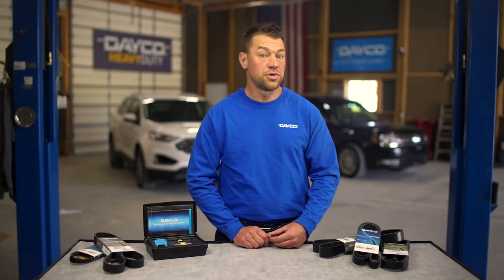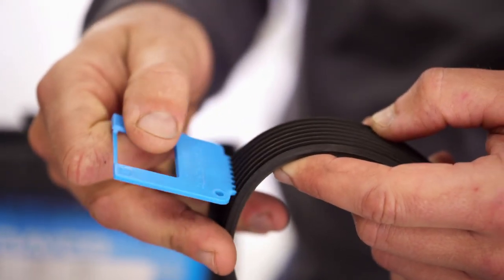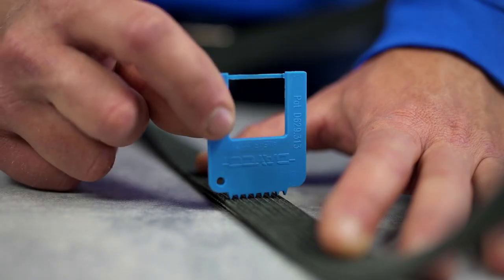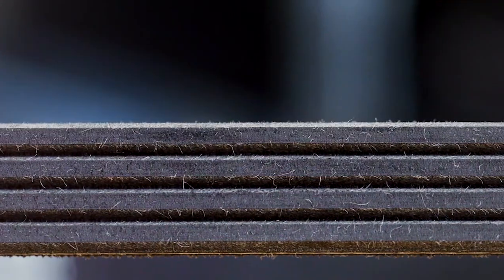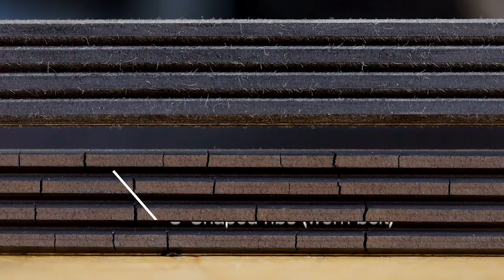Now, to measure the rib profile, place the profile indicator in the belt grooves on a newer belt. You shouldn't see any side or flank clearance. On a worn belt, you'll notice the ribs bottoming out. On a new EPDM belt, you'll have a traditional V profile in the grooves between the ribs. A worn EPDM belt's grooves look more like a U.